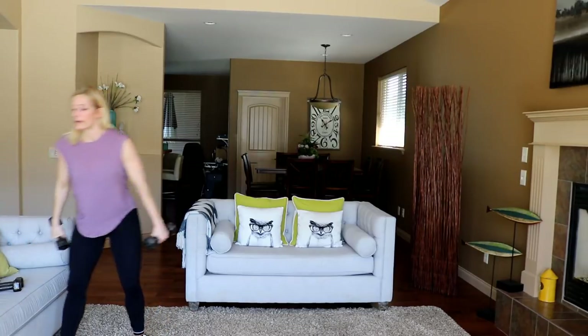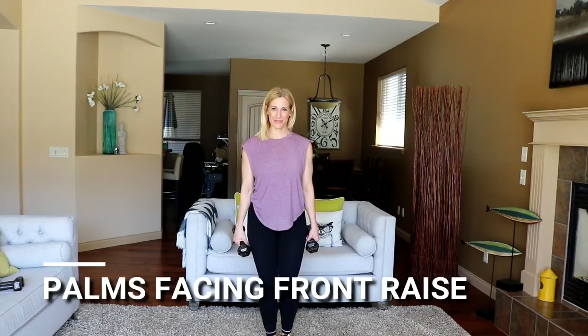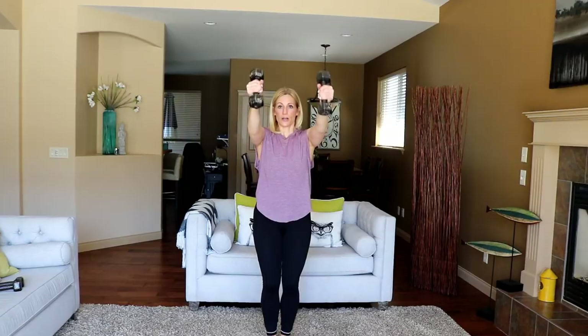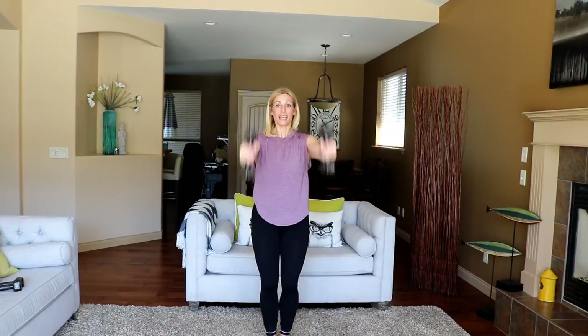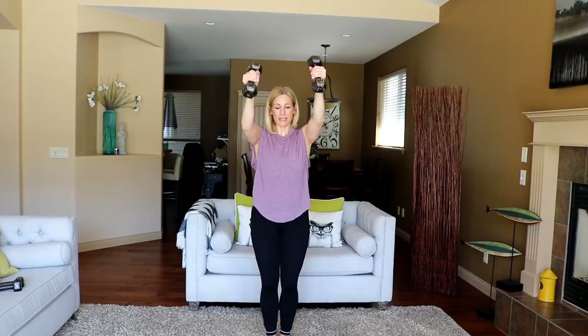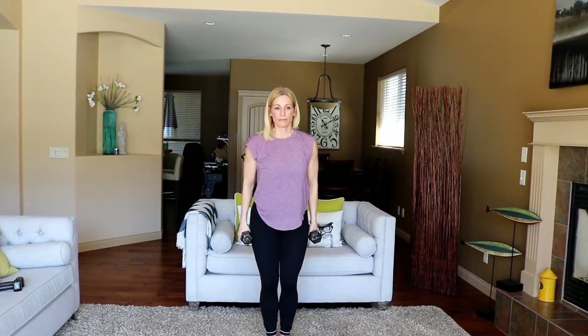Grab those weights, knees soft, shoulders back. Ready? And lift, up, down. Really focusing on not swinging these — I want to use my muscle in the front shoulder and not momentum. Stick your chest out each time, tight tummy. Burpees are coming up. Good, five seconds. Time.